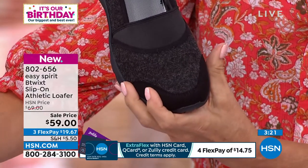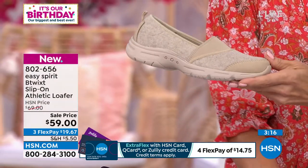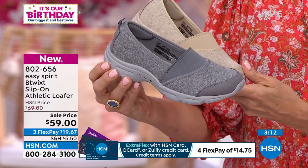We have these in three colors. This is your black, here's your natural, and then we have it in gray. Really nice, subtle colors that go with everything.